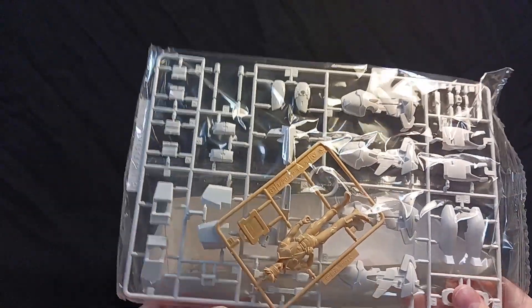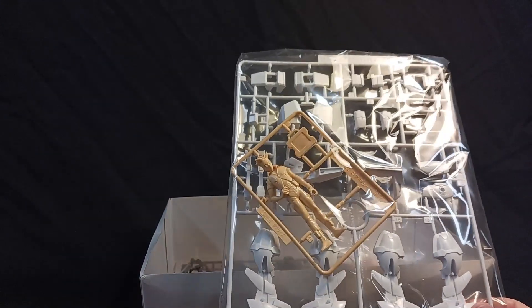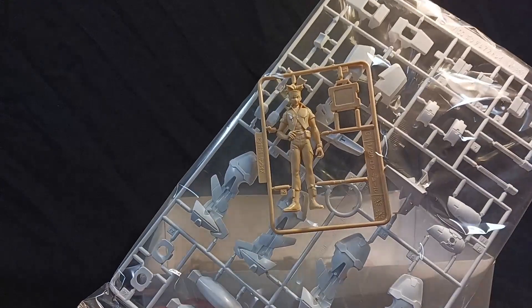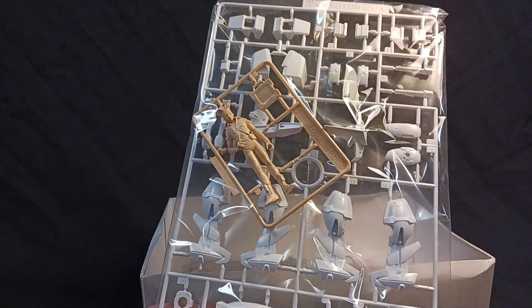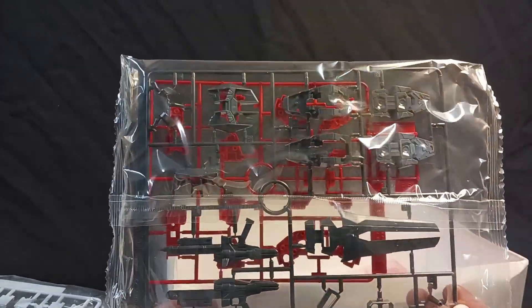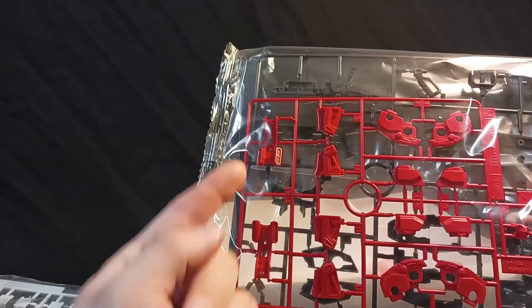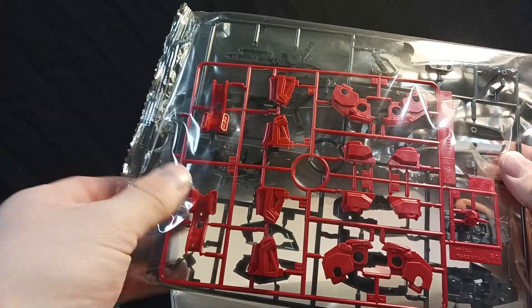And here we've got the 1/20 scale pilot figure of Lowe — looks pretty good. That's about what I expect for a 1/20 scale pilot figure from this era, pretty detailed. There's all those off-white, almost gray parts that come with pretty much every variant of the Astray — pretty much any Seed kit. There's all the black gun-metal parts and the remaining red parts that make up the back of the legs, the inside of the thighs, the knees, the feet, the other knee, the face.